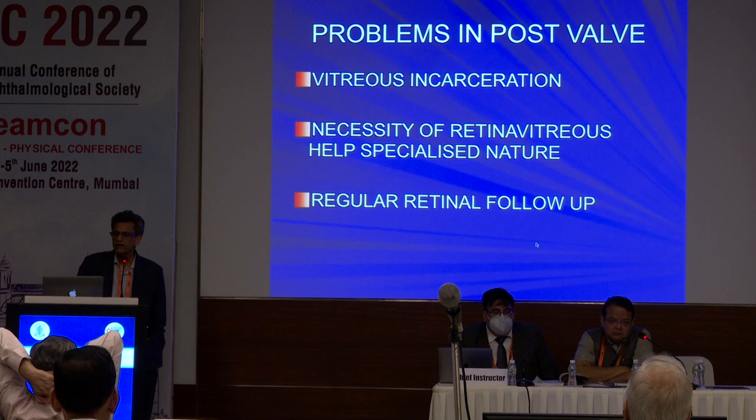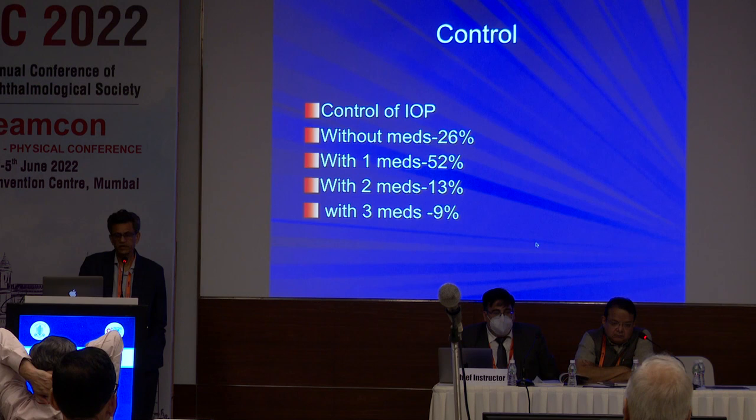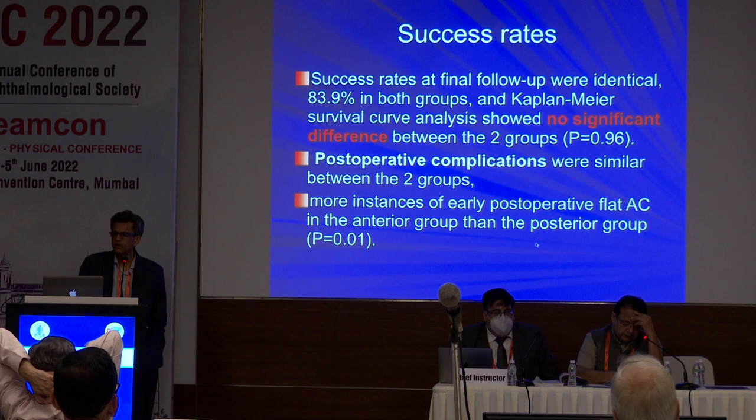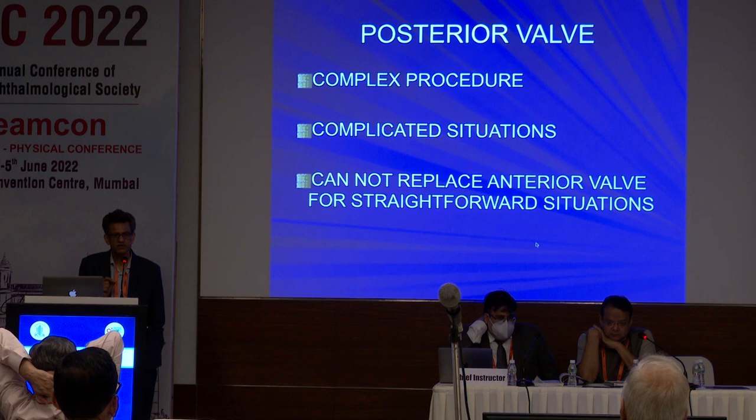The main problem was vitreous incarceration if the vitrectomy was not careful. You need a really good retina surgeon and regular retina follow-up. There were choroidals, mild vitreous hemorrhage, vitreous blocking the tube, and tube exposure. But the results overall were good. We checked previous papers also — everybody reports that the reduction in IOP was similar in anterior and posterior groups, so no significant difference. But please remember: posterior valve is a complex procedure requiring very specialized, trained people. For routine purposes, anterior valve is the way to go.